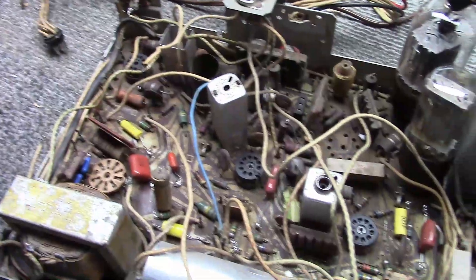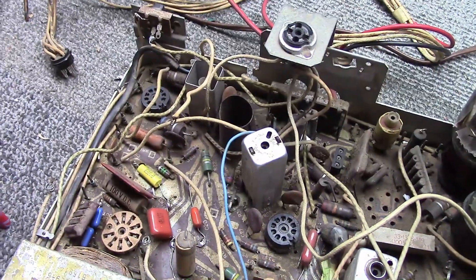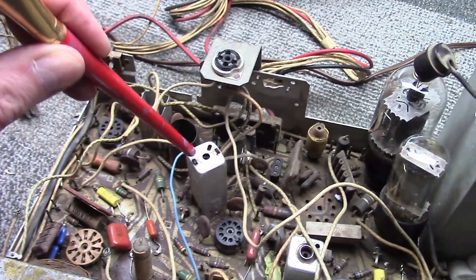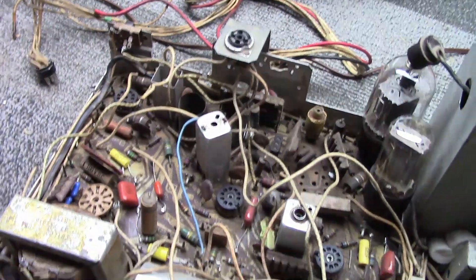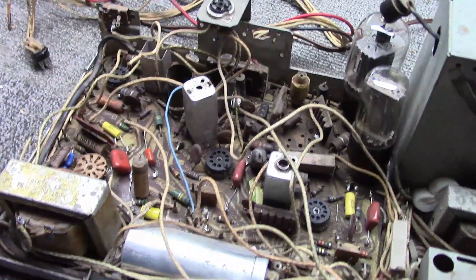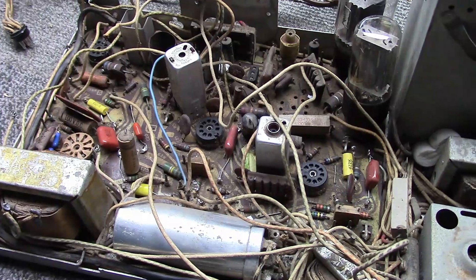That covers the 4.5 megahertz notch pick-off coil, your sound IF, and the quadrature FM detector for your audio. You rarely need to adjust those, but if you have some buzz or really weak audio you may tweak it — there's a core at the top and at the bottom. Don't adjust any of these coils if you don't absolutely have to and you know that's what the problem is — you're just asking for trouble.